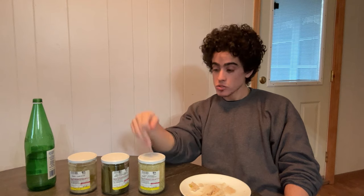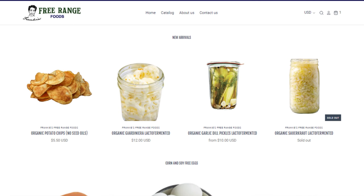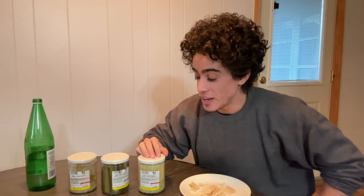You guys can try them and let me know yourselves. All three of these are available on frankiesfreerangefoods.com. Absolutely delicious. And you guys that were watching the Free Range Meat Vlogs know that I actually threw out a few batches of these. Trust me — if these weren't good, I would not be selling them to you. I've already lost far more money than I'm going to make experimenting and trying to make these. I'm glad they turned out well.